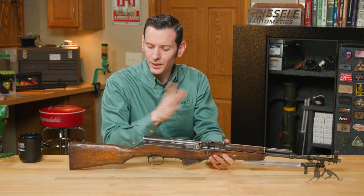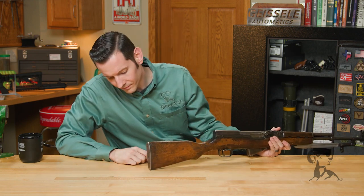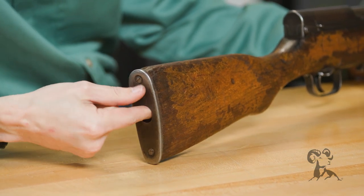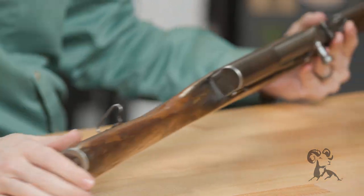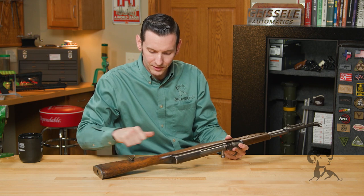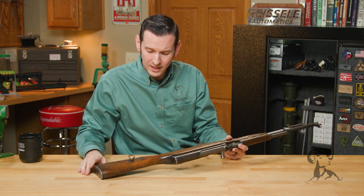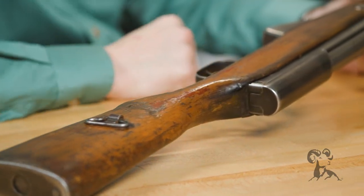Taking a quick look at the gun, we'll start at the butt. You have a metal butt plate and a little trap door here to store oil to maintain the weapon — a good little nifty place. This wooden stock has certainly seen better days, but that just goes to show you they can pretty much last forever. This one's been around quite a while.